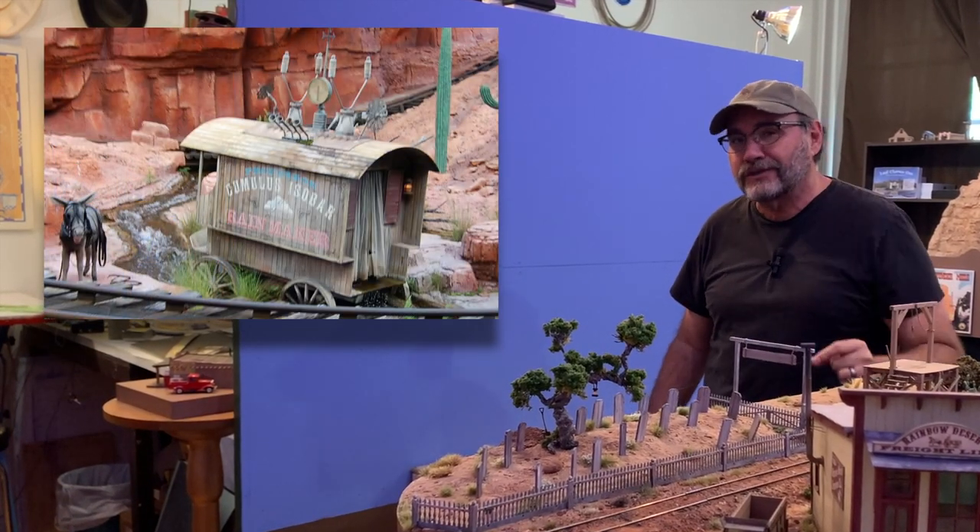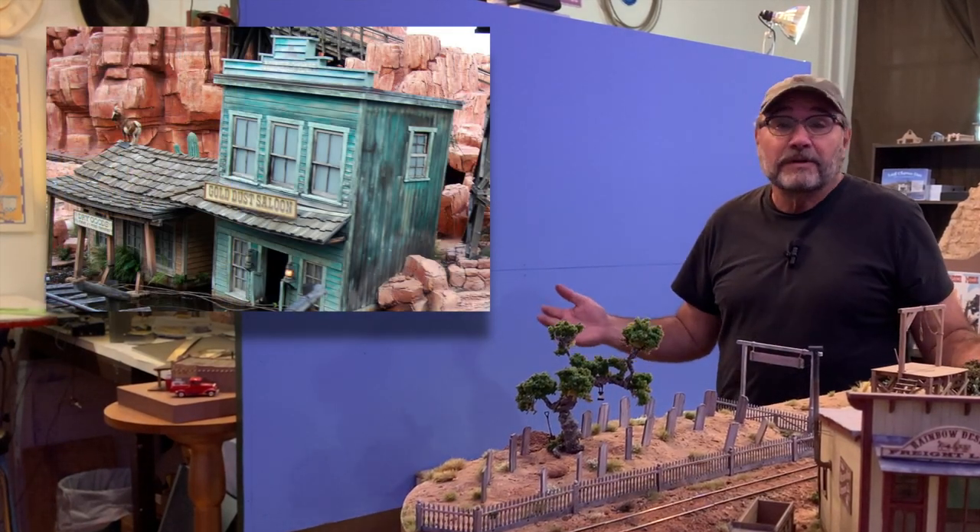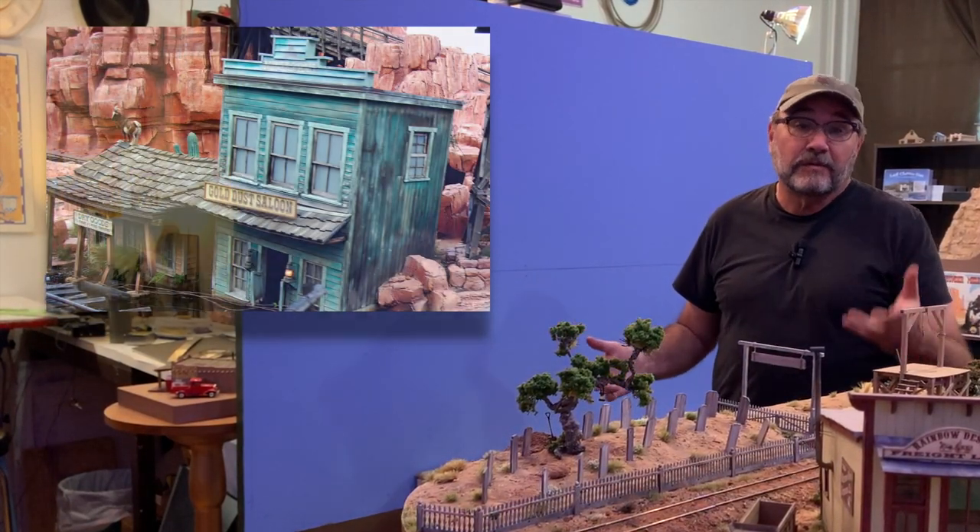I like the idea, I like the challenge of it. And of course it ties in with the town of Tumbleweed, which is at Big Thunder Mountain in Walt Disney World.